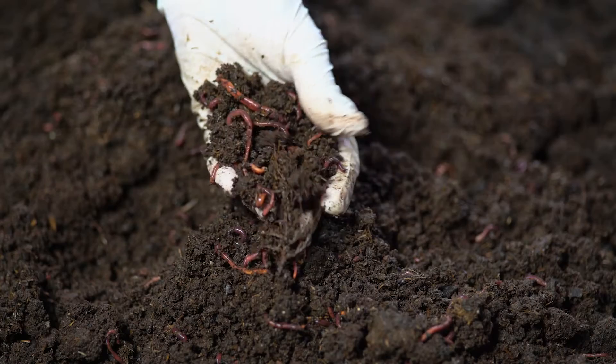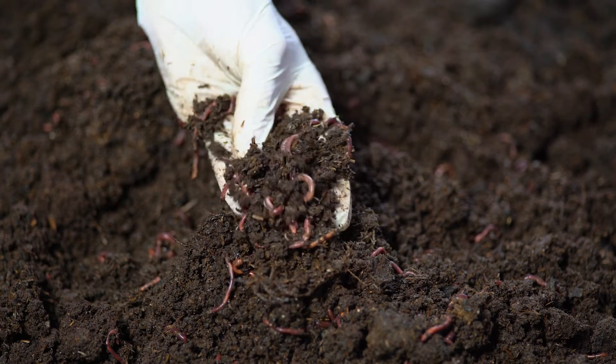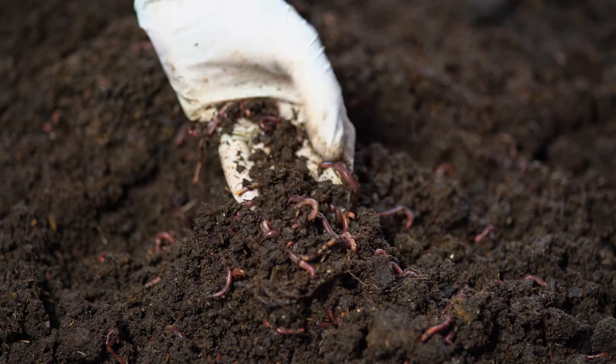When I say worms, I'm not talking about the worms that we probably all dug up in our garden as kids — those are just regular earthworms. I'm talking about using a specific type of worms to do this composting work. The worms that people most associate with vermicomposting are the red wiggler worms. They're really small, they're bright red, and they can consume a lot of organic matter.